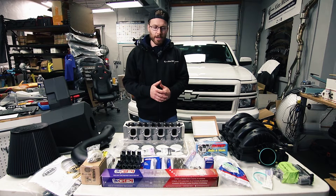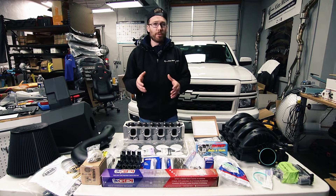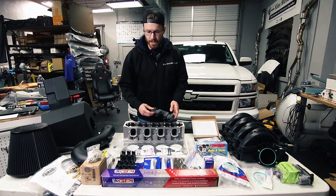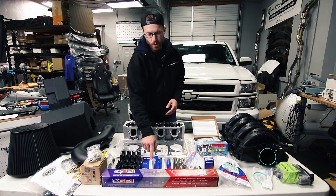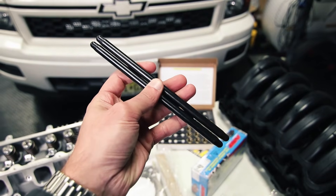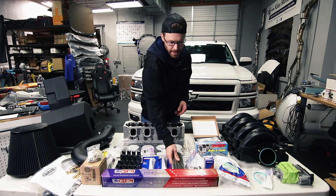I decided to go with a stage one cam so that it didn't shift the torque curve too much. It does give you a little bit more power, but if you're looking for more performance you'll want to go to a stage two or three. If you do tow with your vehicle, be careful about going too aggressive with your cam. You're also going to want to replace the lifter trays — I have four new lifter trays to go in. You'll want to get the AC Delco RTV sealant for your oil pan and timing cover, and I also went with upgraded hardened push rods.